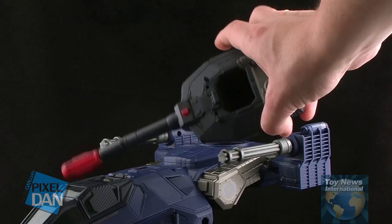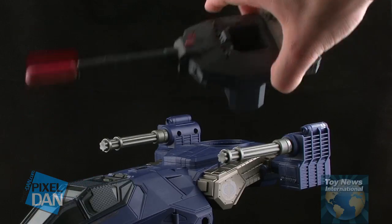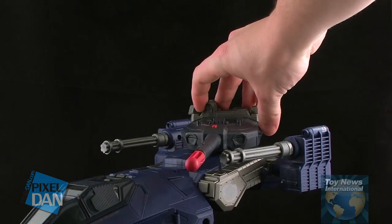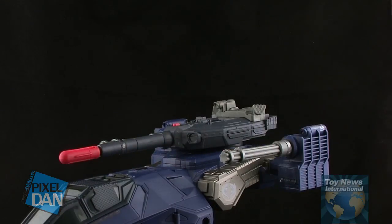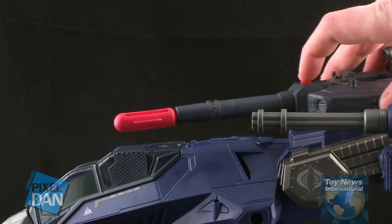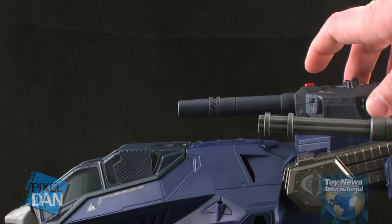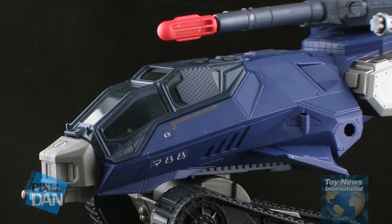There is also a larger tank turret that is a separate piece — it just kind of sits in the little hole that's on the top of the Hiss Tank. It doesn't really lock in or anything, it just kind of sits in place, and then you can rotate that around. You'll notice that this does have a giant red missile sticking out of the front — there's just a small red button on the top, so when you press that it sends the missile flying. It's actually a pretty good projectile missile. It does look a little goofy if you want to pose this, so if you want, just pop that missile off and display it without it, and that way it just looks like a regular tank cannon on the front.